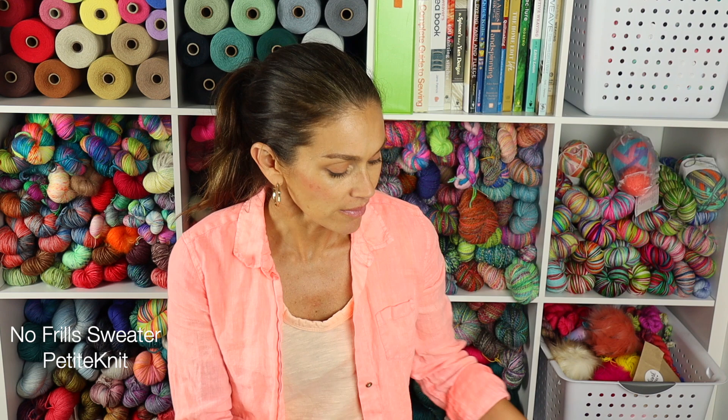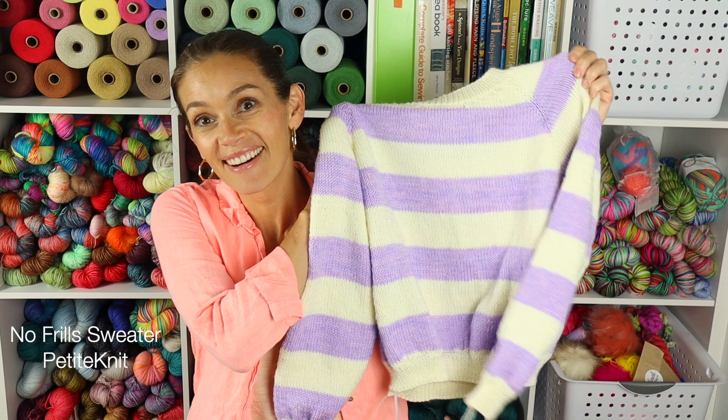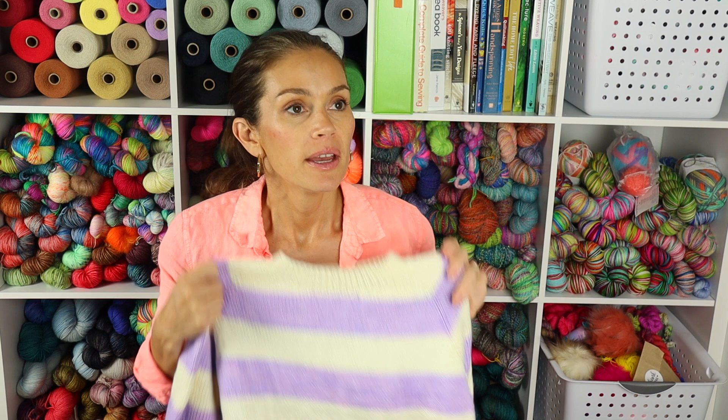It is my No Frill Sweater — a pattern by Petite Knit. I think it looks so great. I'm so excited about this sweater. I absolutely love the colors, I love how it came out, I love the fit. It really could not be any better.